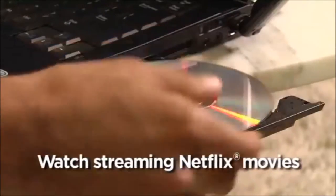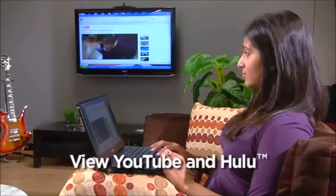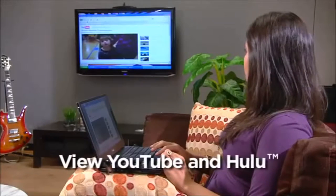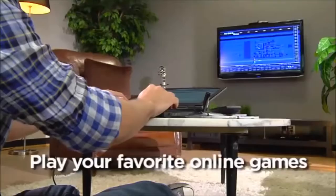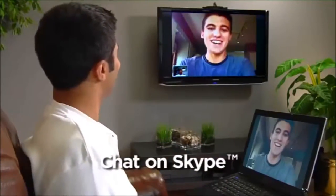LINK is the easiest way to stream online content from your computer to your TV or projector. You can watch your favorite Netflix movies, streaming or on DVD, keep up with the latest TV shows and videos from sites like YouTube and Hulu, enhance many of your favorite online games, and video chat with friends and family through sites like Skype — and you can do these things like never before.